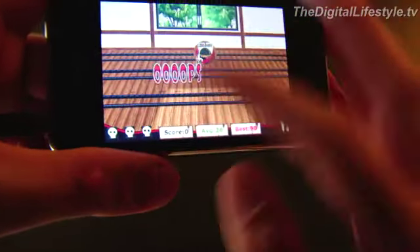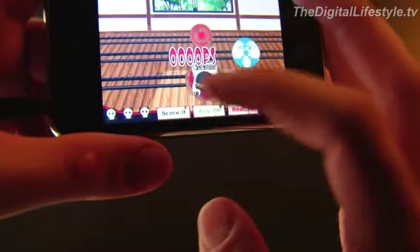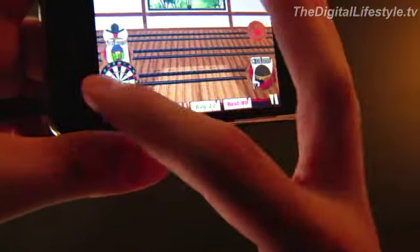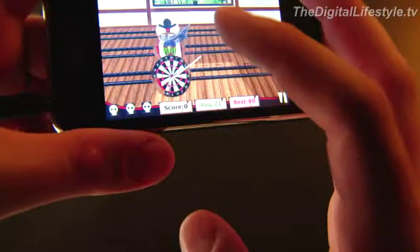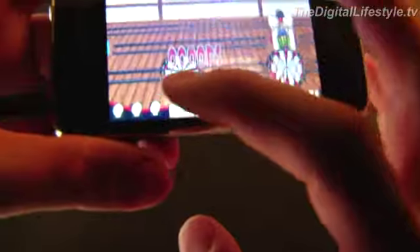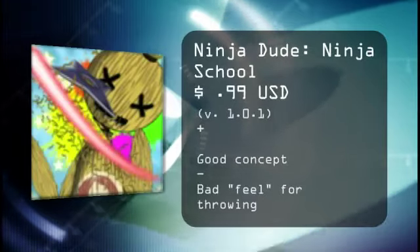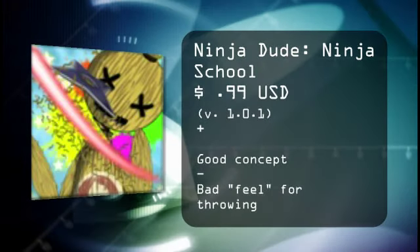At any rate, the targets go by, you throw the Chinese stars. If you do well, you pass and get to move on to your next lesson at Ninja School. But if you fail, you have to do it all over again. That's a quick look at Ninja Dude Ninja School for the iPhone and iPod Touch. For TheDigitalLifestyle.tv, I'm Ryan Ritchie.